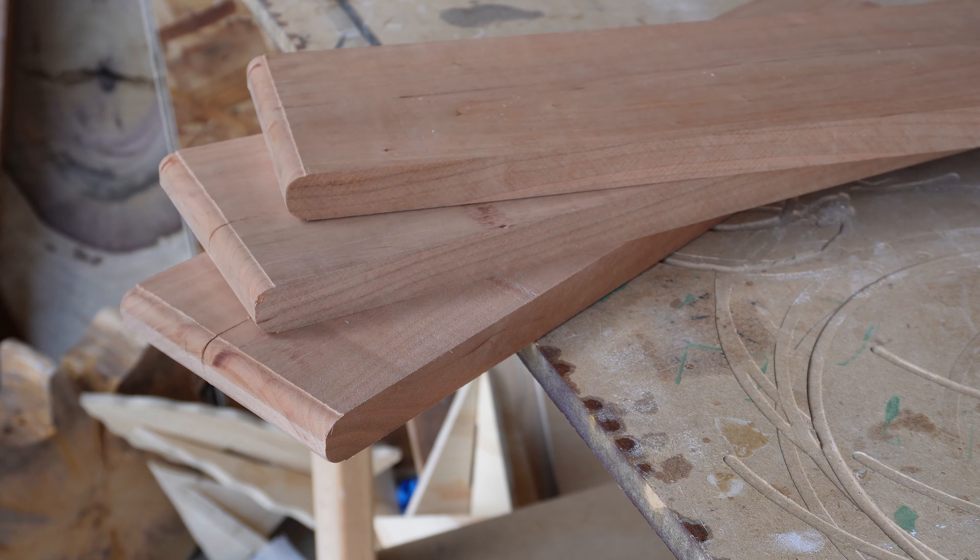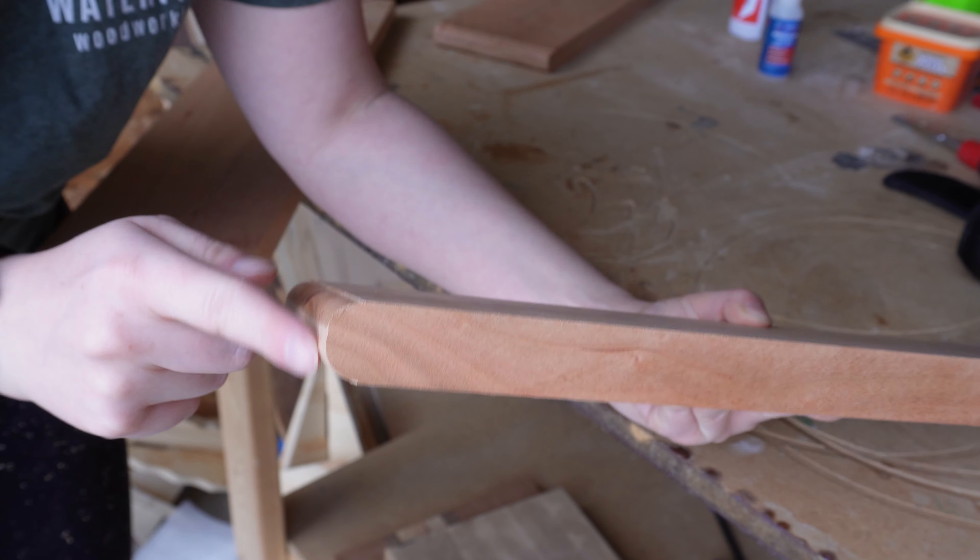I love how this double round over edge turned out. It gives these shelves some nice extra details.